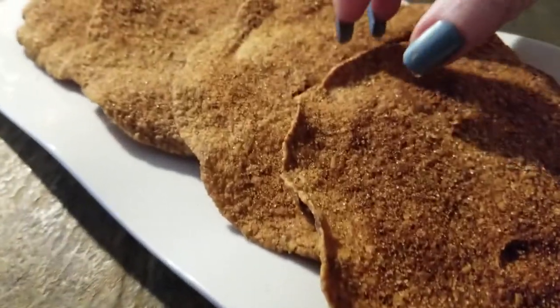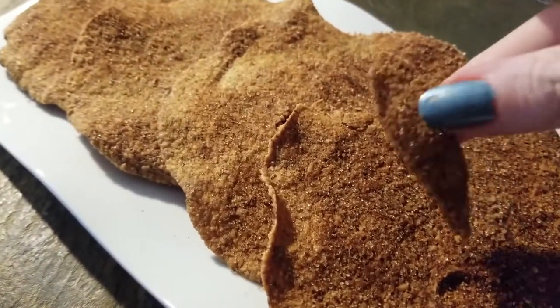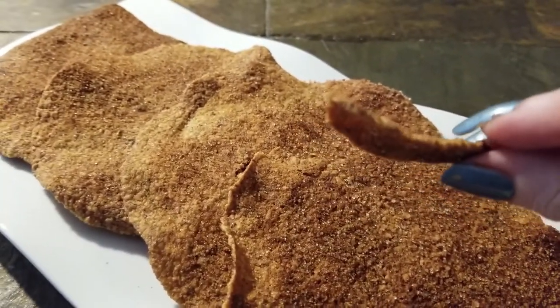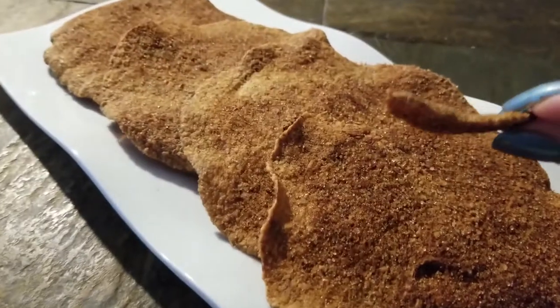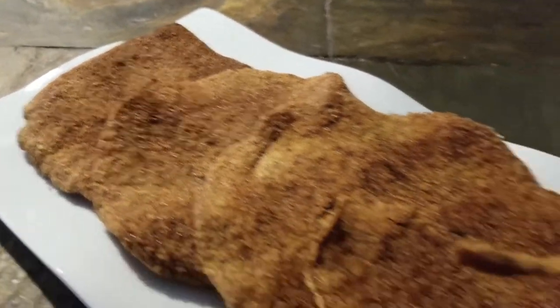Let me show you how crispy these are. There you go — how cool is that? A nice buñuelo, like my mom used to make. Well, not exactly, guys, but you know what? We're improvising here. I'm pretty pleased with it.